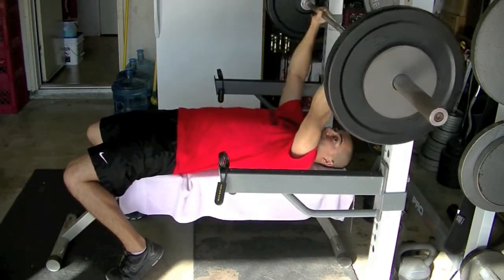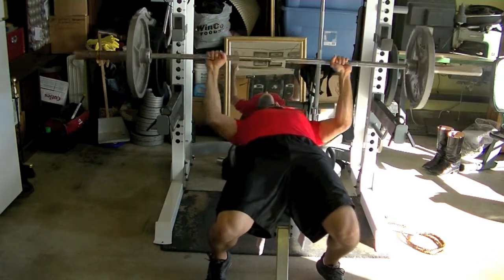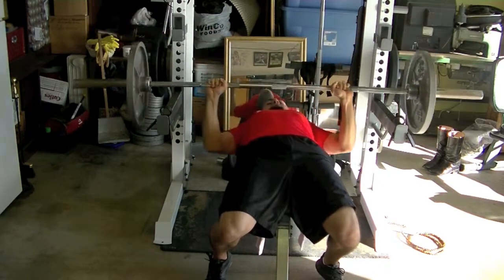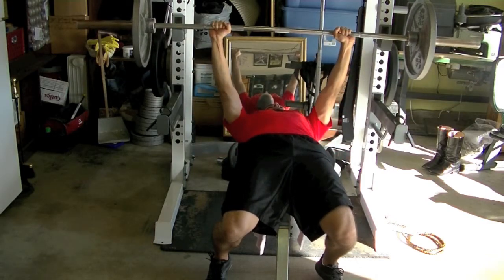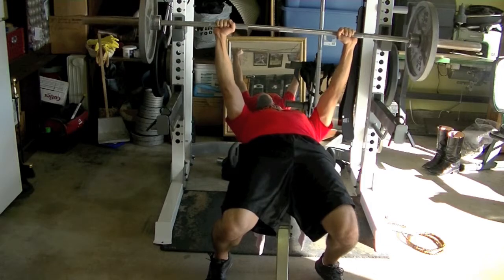Right here, just trying to work on that form — I grabbed this angle so you guys can give some tips. I feel like I'm tucking my elbows in pretty well. I might be struggling with my width; maybe my hands should be a little wider or a little narrower, not too sure.